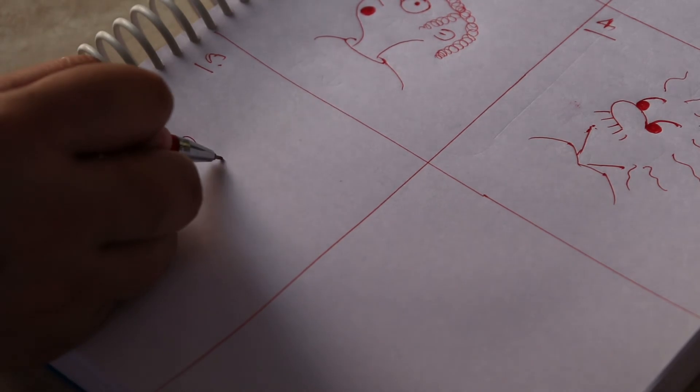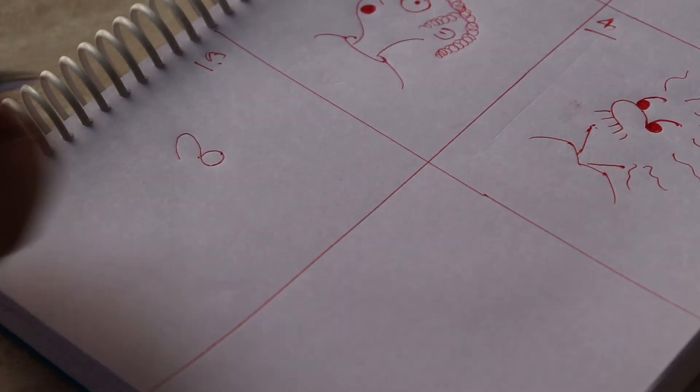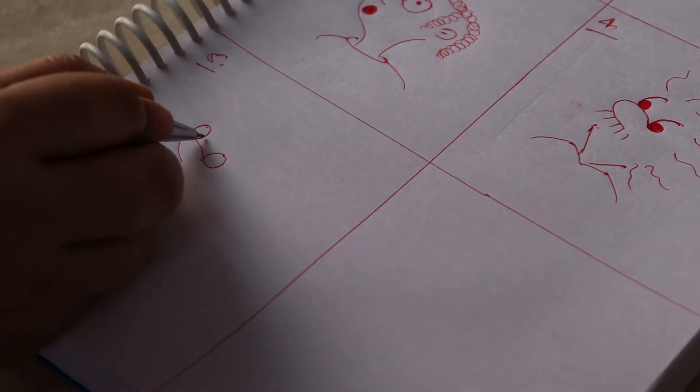Then we will make the eyes — one side, then we will make the next one on the other side. This one is shaped like a phone. Then we will let them join.